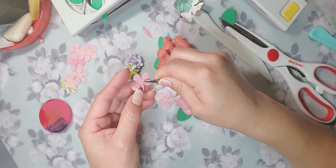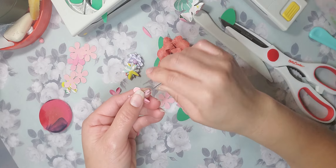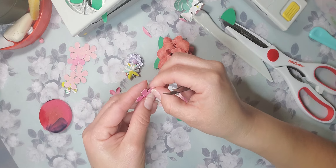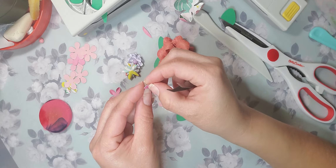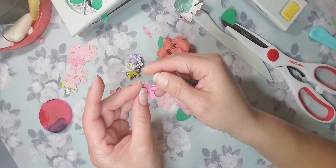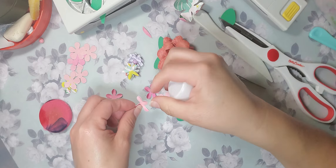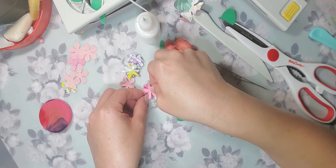Twist it and pinch it — that's it. Put a dab of glue in here and put this one sideways on top. Then you can put another one on top and continue pinching. I'm going to put a dab of glue in here and layer the next piece.